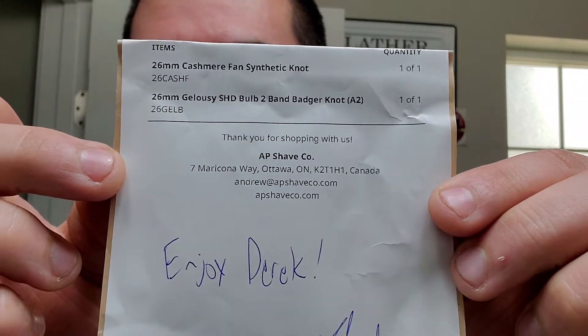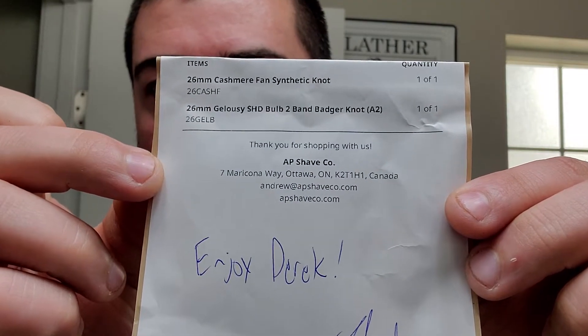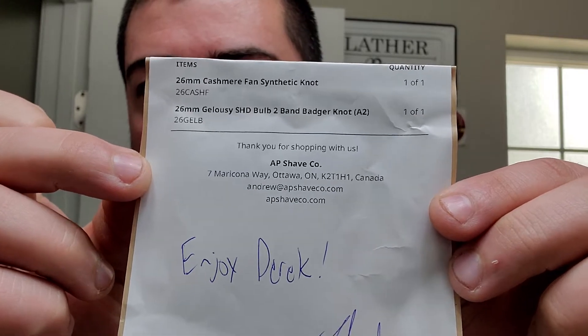Let's go ahead and throw that down. We got some paper here — thermal direct label printer. I guess that's nothing special, just a receipt there. And you can see — I'll go ahead and fold that back. There we go. How about that? A 26 millimeter cashmere fan synthetic and a 26 millimeter Jealousy Super High Density Bulb Badger Knot.